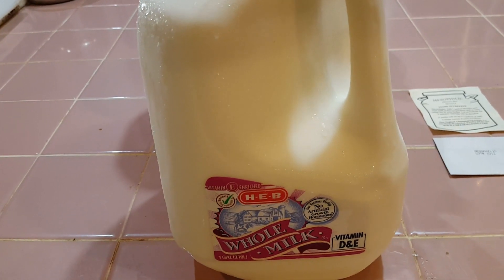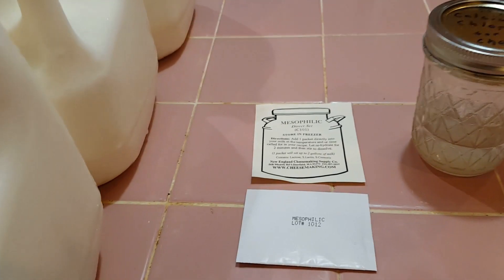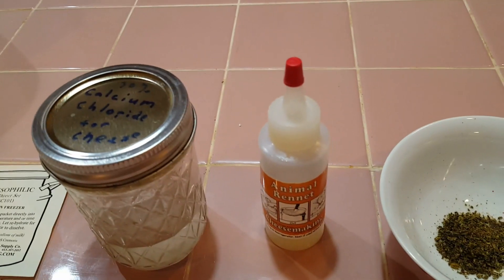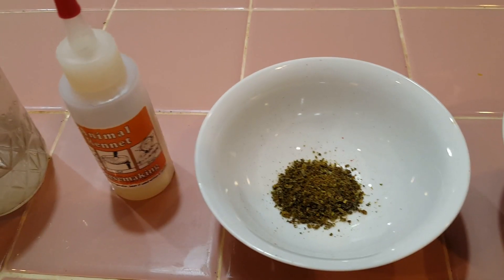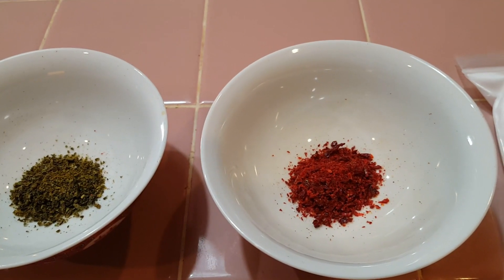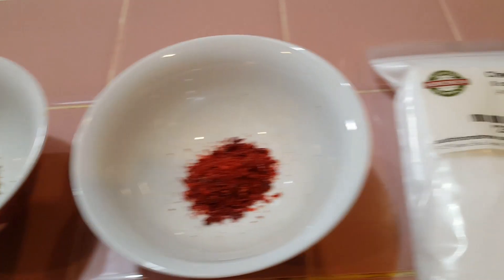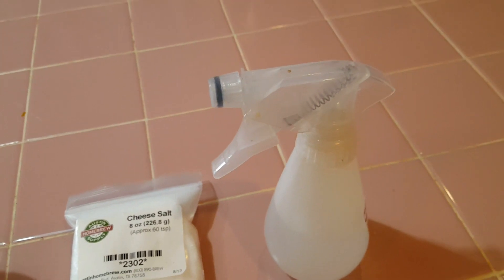Here's the list of ingredients. We have three gallons of whole milk, a packet of mesophilic starter culture, three quarters of a teaspoon of calcium chloride, three quarters of a teaspoon of liquid rennet, one teaspoon of dehydrated and crushed green jalapeños from the garden, one teaspoon of dehydrated and crushed red jalapeños, two tablespoons of cheese salt, and of course a spray bottle of vinegar I'll be using throughout the day.